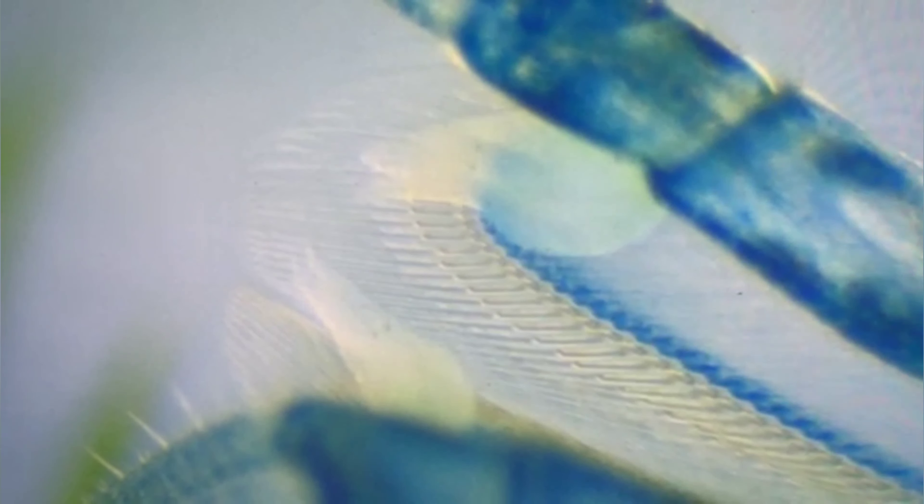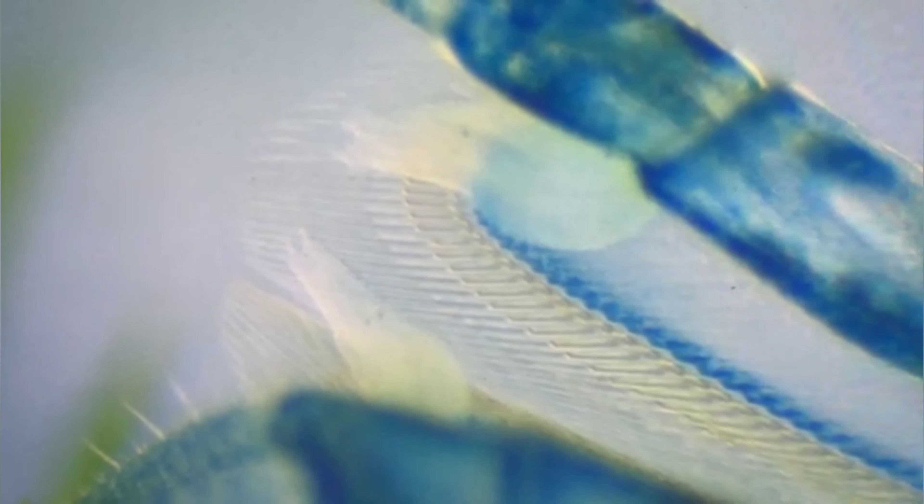I've never had anything like this before and I haven't gotten any new shrimp, so it wasn't even on my radar of things to be looking for. I saw a shrimp with a little white dot on its head and I thought it was like a piece of a molt stuck on there. But after looking it up and reading about it, I realized what it actually was.